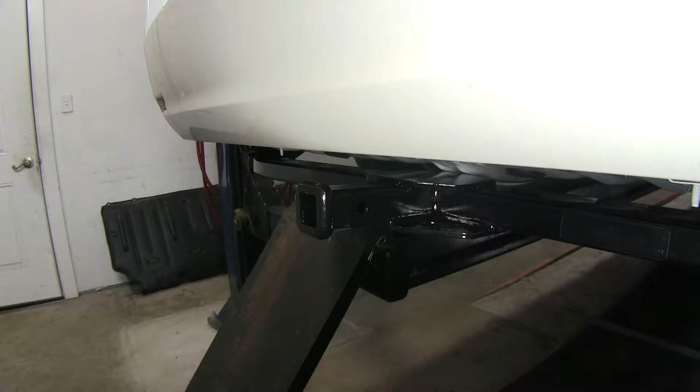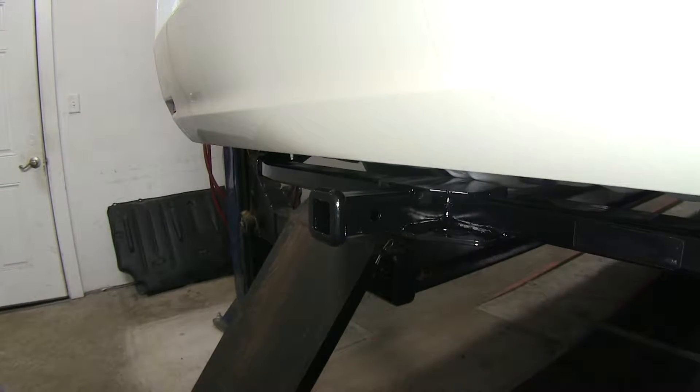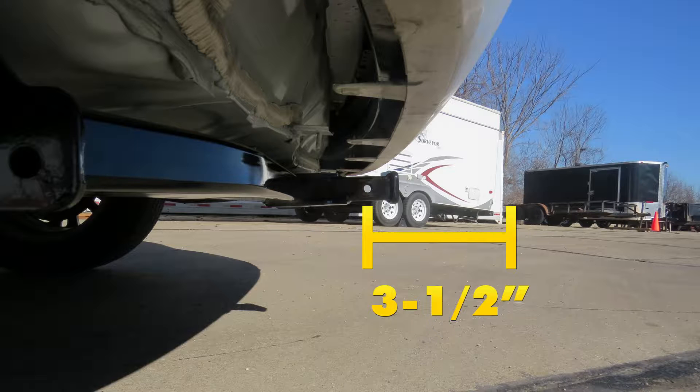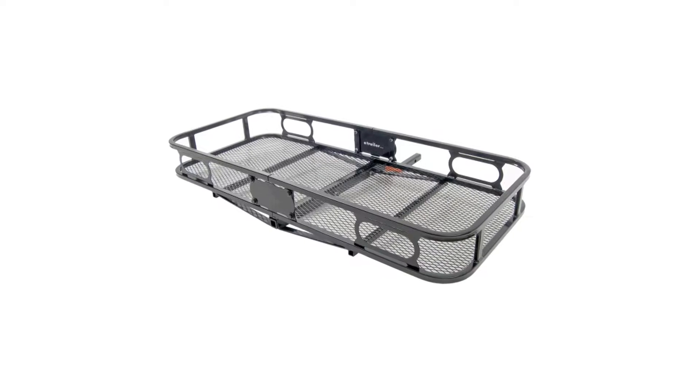Now that we've seen what it looks like, let's go ahead and get a few measurements that will assist you in selecting hitch accessories. From the top of the receiver tube to the ground, it's going to be about 10 and 7 eighths inches. From the center of the pinhole to the outermost edge of the bumper, it's going to be about three and a half inches. These measurements should assist you in selecting hitch accessories such as ball mounts, bike racks, and cargo carriers for your new Class 2 receiver.